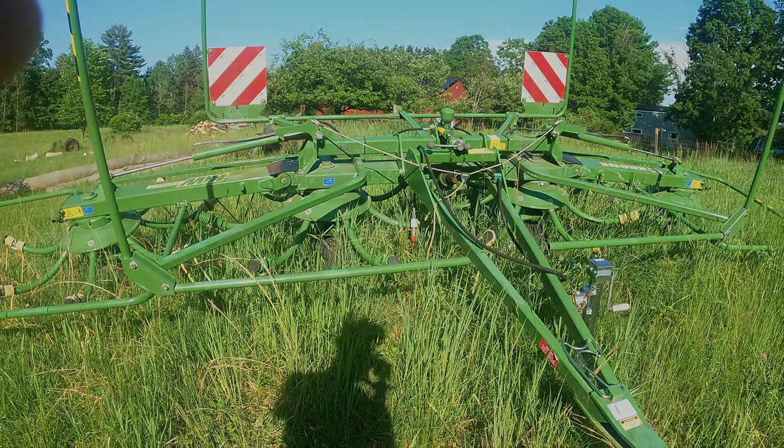The first tip: max PTO RPM on this machine is 540, and a lot of guys will run their machine at 540. But with this tedder, you actually want to be between 350 and 450 RPM, as you can see on the side. So the first thing I'd recommend — if you're starting to see wind rows behind your tedder — is drop that PTO RPM down.